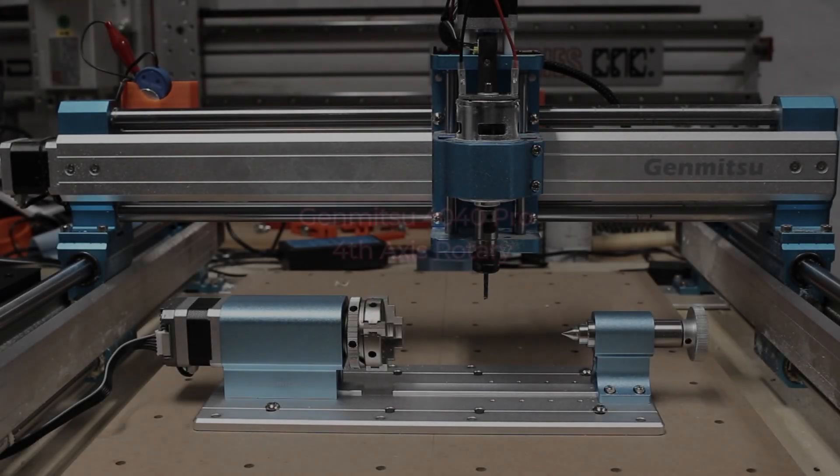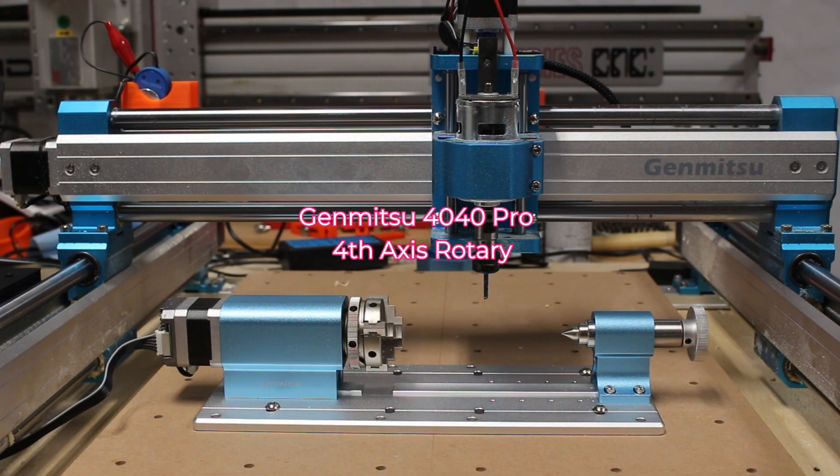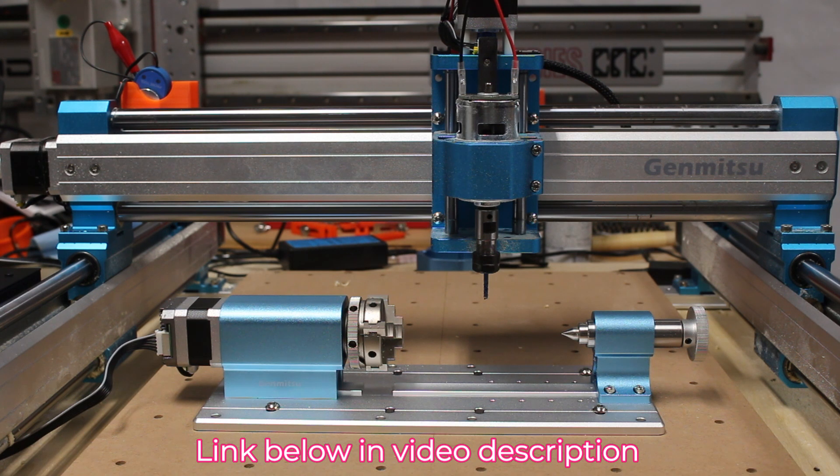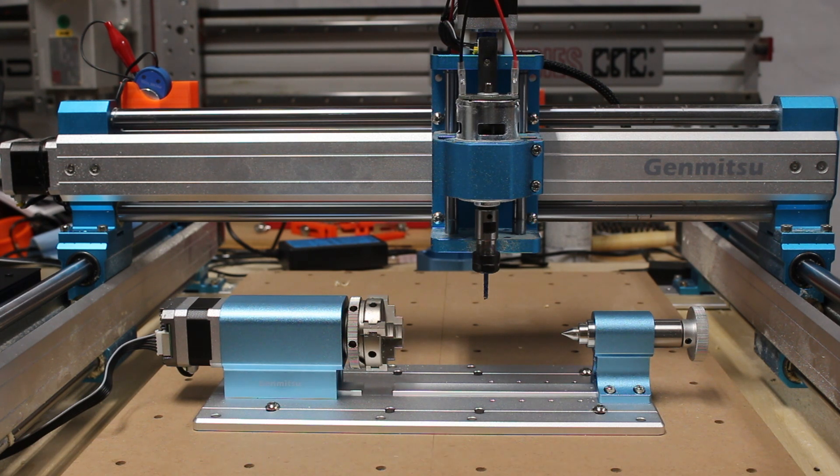Today we're going to be taking a look at the fourth axis rotary attachment for the Jinmitsu 4040 Pro CNC machine. This rotary axis is currently available to pre-order for $289 US dollars from the Saintsmart website. I have a link below in the video description that will get you a discount on the rotary axis, the Jinmitsu 4040 Pro, or anything else from the Saintsmart online store.